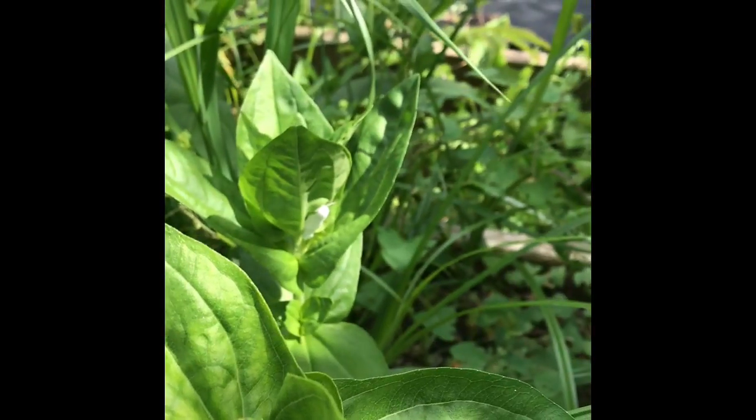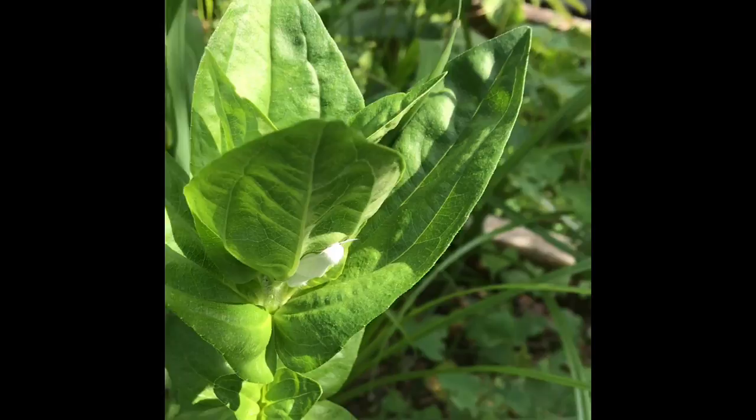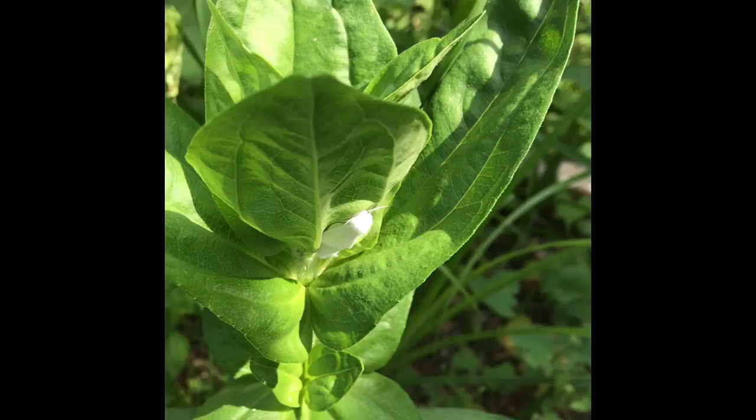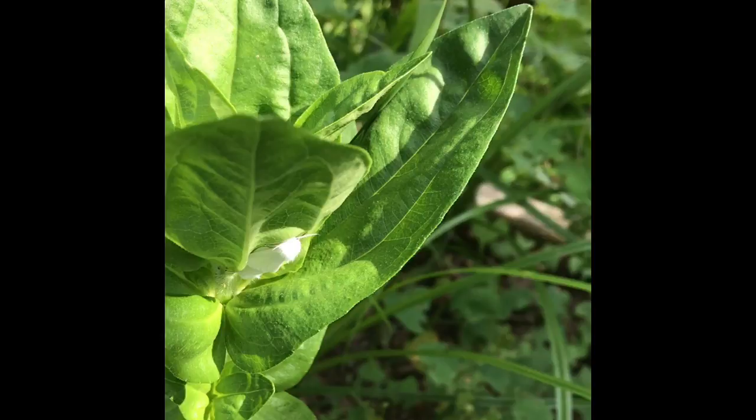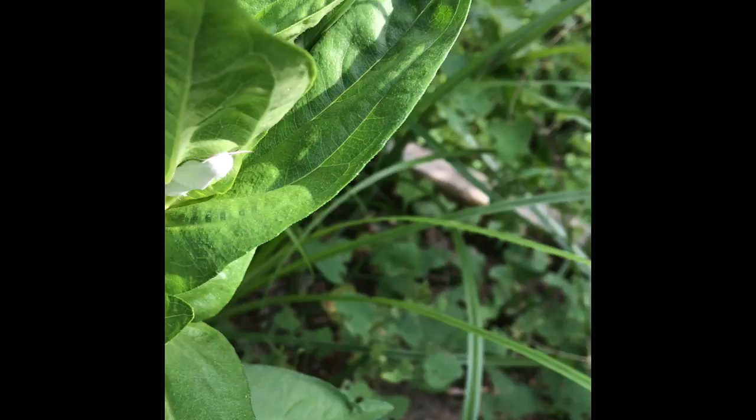What you're looking at is some type of grossness on one of my zinnia plants. What happens is these insects always like the undersides of leaves because it's harder to find the little nasty eggs they put on your plants. My plan of attack is to remove this — looks like a white butterfly — and just discard the leaf it's on.